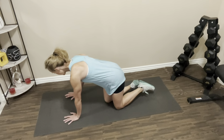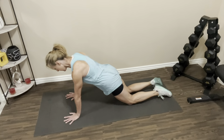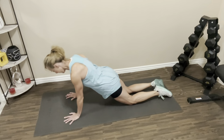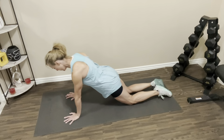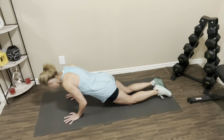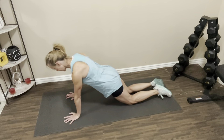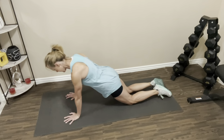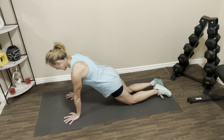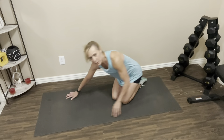Find your surface, hands on your surface. Abs are nice and tight. Let's take it down. One, two, three, four, five, six, seven, eight. Two more. Last one. Nice job. Push it back. Let's rest it out again.